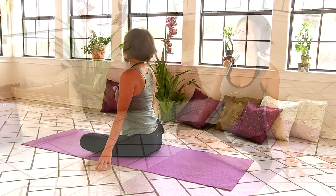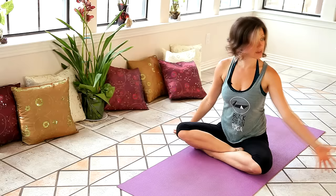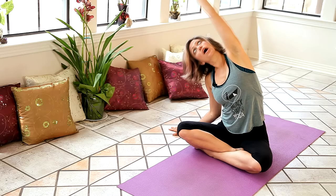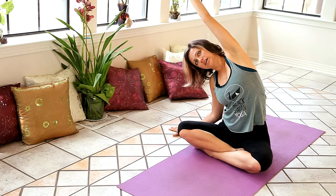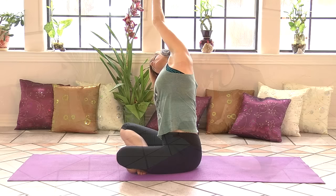And then we'll inhale to come all the way back up through center. And then place your right hand onto the floor. Sweep your left fingertips up and over, and stretch the left side of your body by reaching your left fingertips far away. Root your weight down through the left side of your hips so you get a nice, deep stretch across the whole left side of your body. Continue to breathe here as you stretch your spine open.